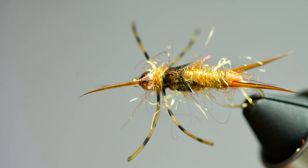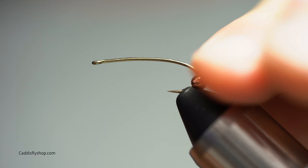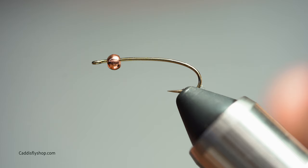Good morning, Greg at the Caddis Fly Shop. Today we're going to be tying a golden nymph stonefly pattern. You can tie it in brown or black — it's effective for trout anywhere trout might be. Join me.